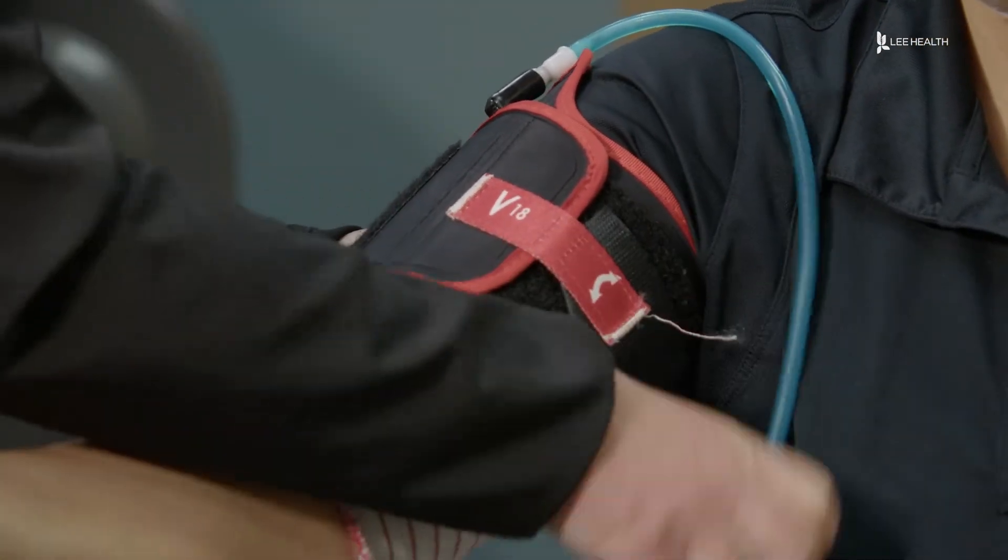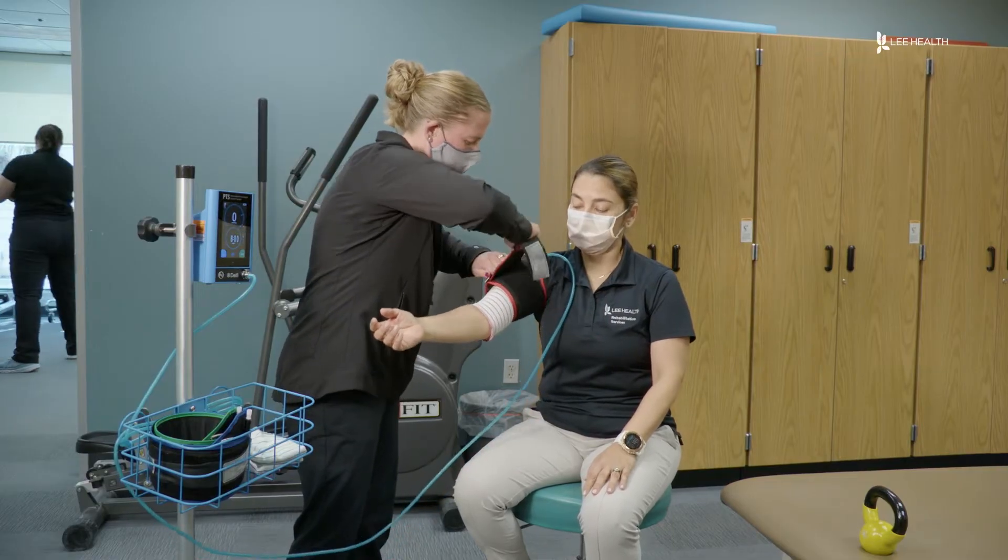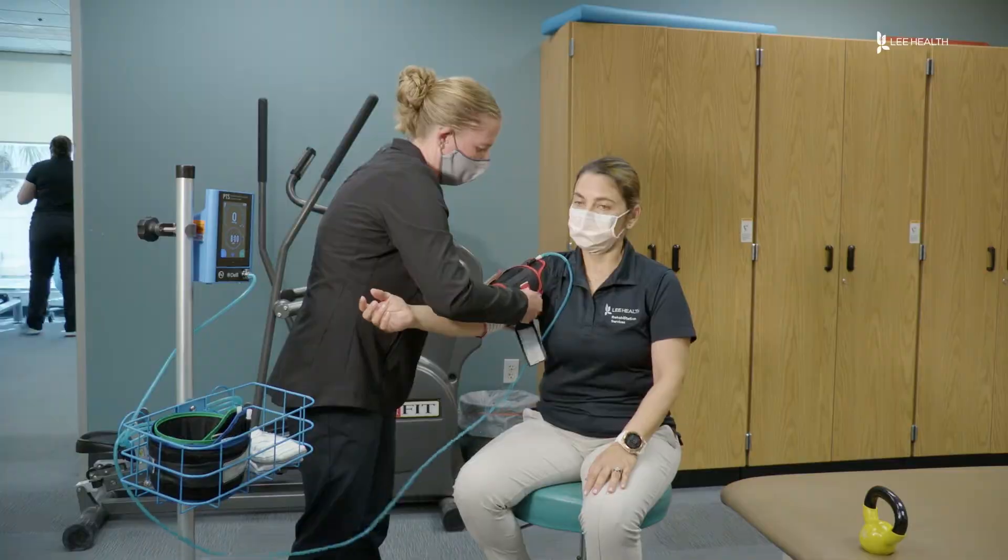This is the blood flow restriction machine. Pro athletes use it all the time just for strength gains and recovery. It helps people build muscle quicker. Instead of waiting 6 to 12 weeks to gain strength, this decreases the time to 3 to 4 weeks where we start to see the strength gain.